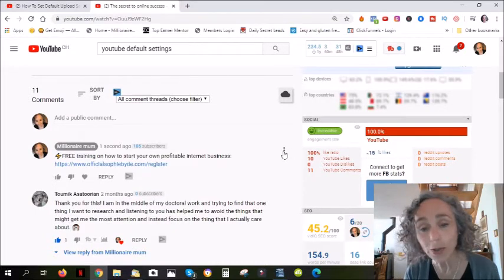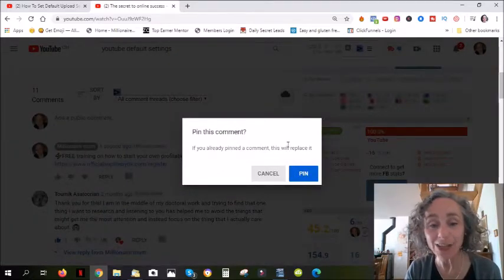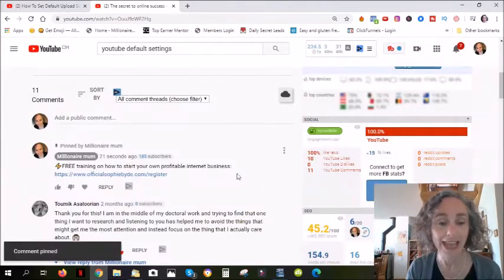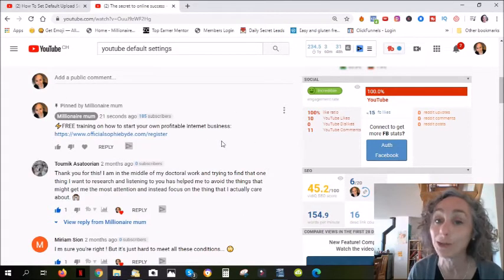And now, what you have to do — the secret here — is you have to click on these three little dots and select pin. You will get a little notice: "Pin this comment," and you just confirm pin. And there you go. I could have a thousand comments but this one will always be at the top. This is how you do it.